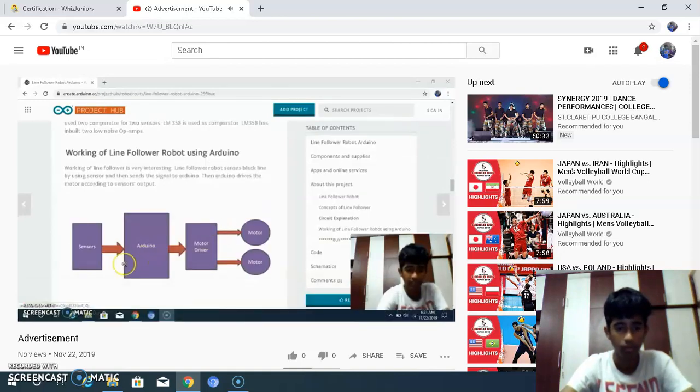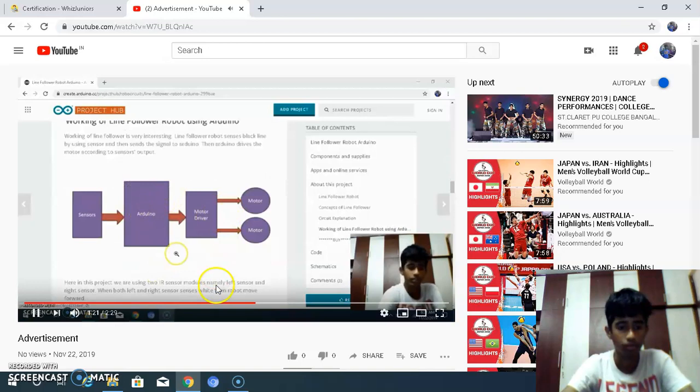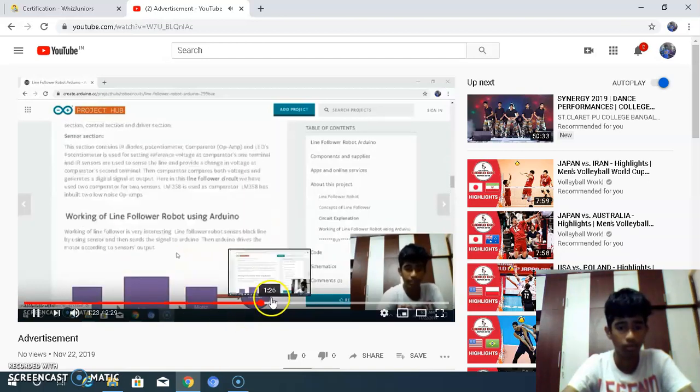The circuit explanation: the sensors are connected to the Arduino, which is connected to the motor driver, and then the two motors are connected to the motor driver. We are using some batteries to power the Arduino. This project can be used to follow a line in a straight way.